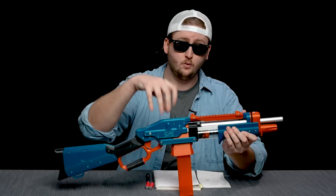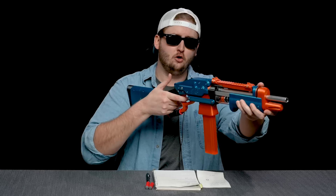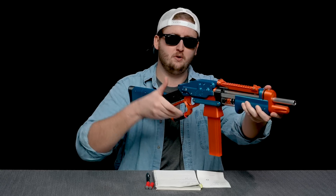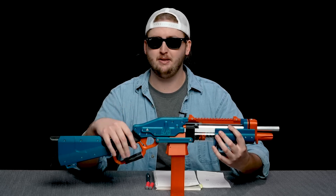The trigger pull works pretty normally when it's all synced up. But this blaster also has slam fire — meaning you can hold the trigger down and prime, and right when the priming handle hits the rear position, it fires off. But it's so hard to aim that way, I'm not sure I'd recommend it.